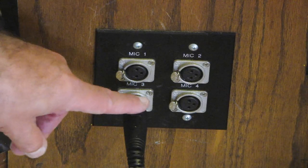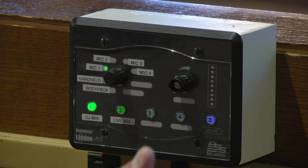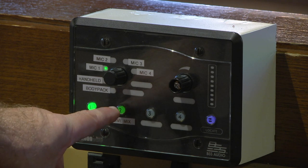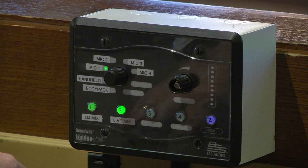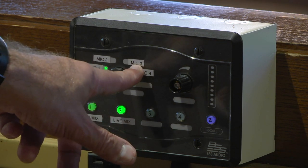Now I'll show you where the volume control is located and how to use it. First thing you want to do is make sure that the live mix button is pressed. Then our microphone is plugged into the wall plate on mic 3.